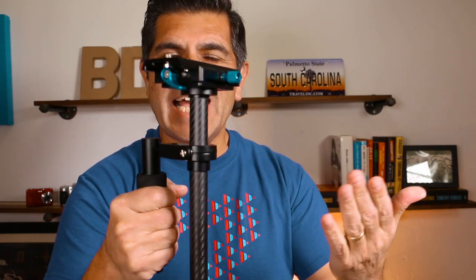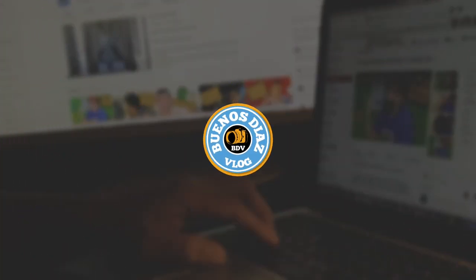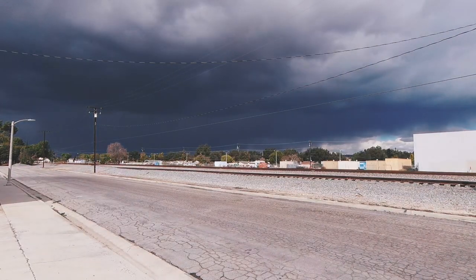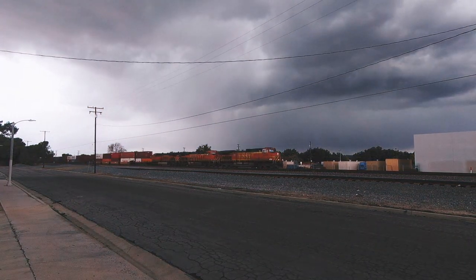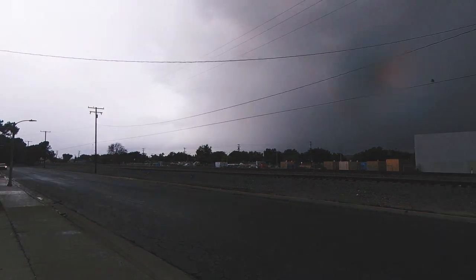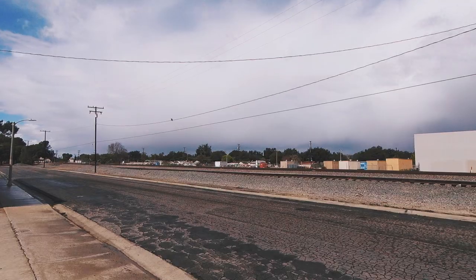I have this Neewer Flycam, Slidecam, Glidecam — basically a camera stabilizer. Hey, what's up YouTube, my tubarooskis, buenos dias and welcome back to the channel.